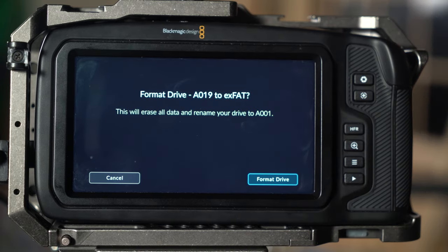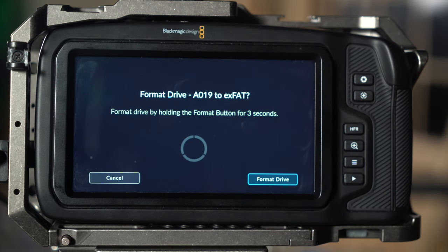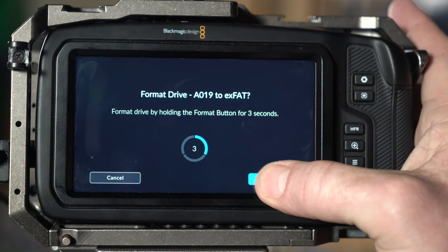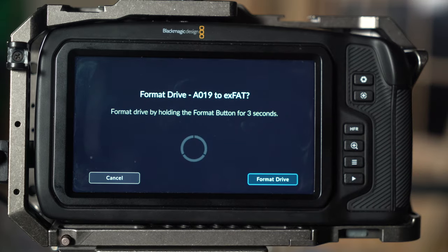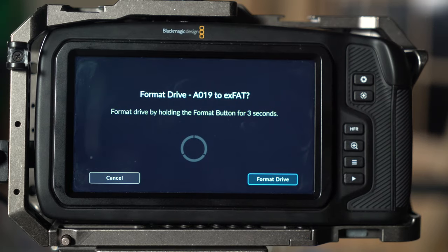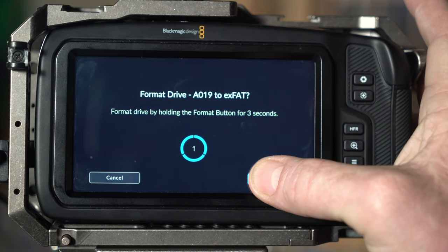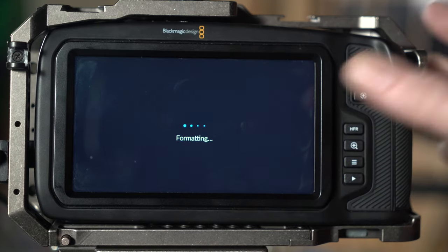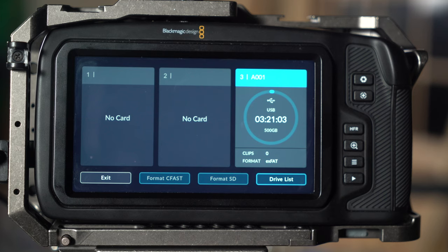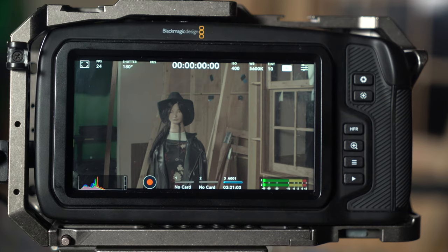When you hit 'format drive,' it says this will erase all data and rename your drive. You confirm by holding the format button down for three seconds — that way you don't accidentally click it. Unless you pass out and your thumb lands on the camera for three seconds, you're not going to accidentally format. So I'm intentionally holding it down for three seconds and now it's formatting my drive. Hit OK, then hit the menu key to get back out of there completely.